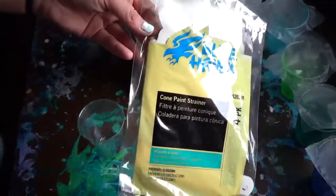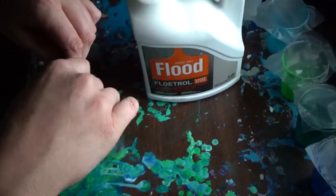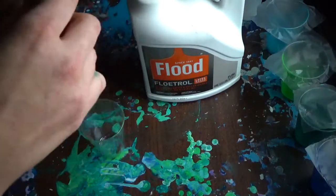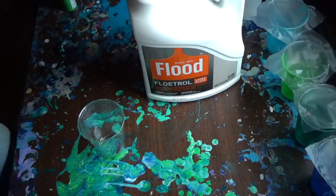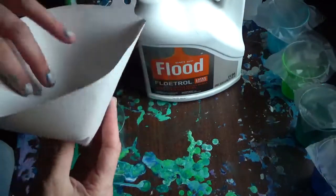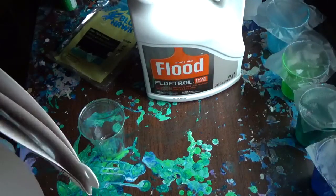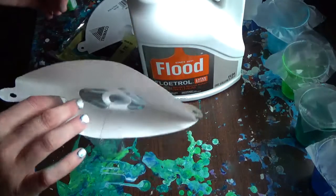These are the strainers that I use. I'm sure you can find them online, but my boyfriend gets them from the paint store. This is them - there's like four or five of them, five in a pack. Pretty good.